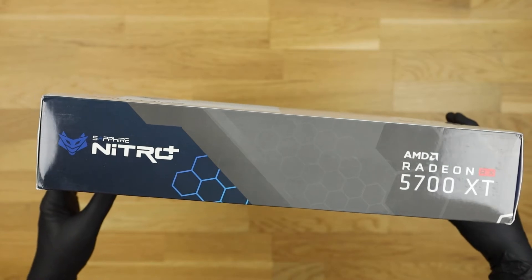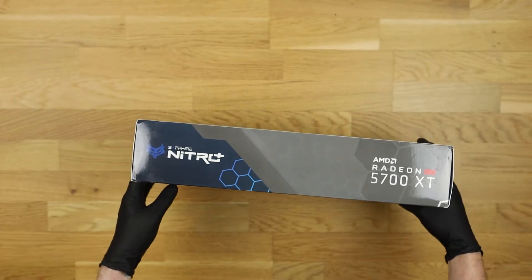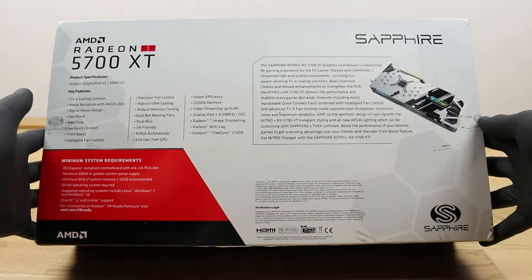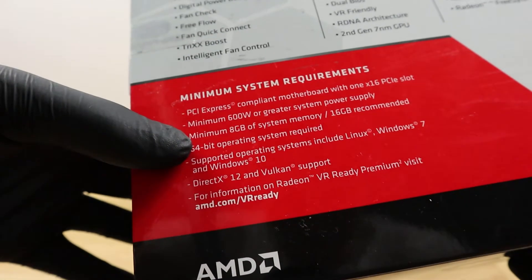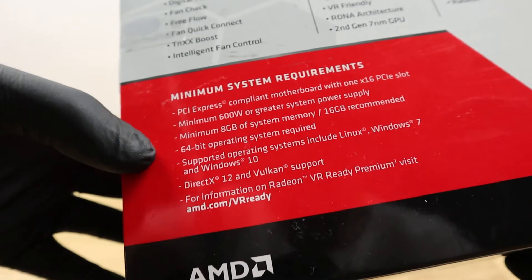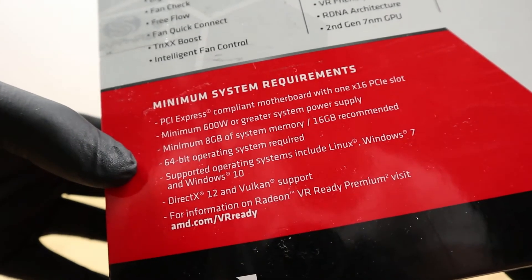There is not much on the side of the box — just a few logos and the type designation. On the rear side there are some more data. The minimum system requirements can be found in the left corner. The most important values are the minimal power consumption of 600W and the 8GB of RAM.